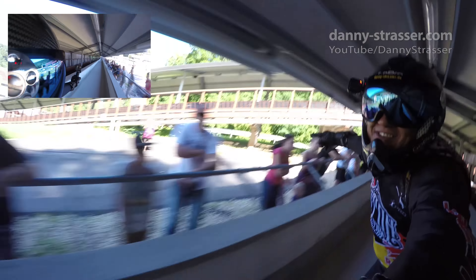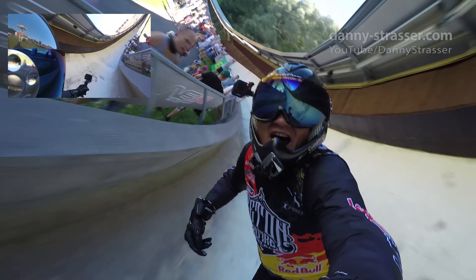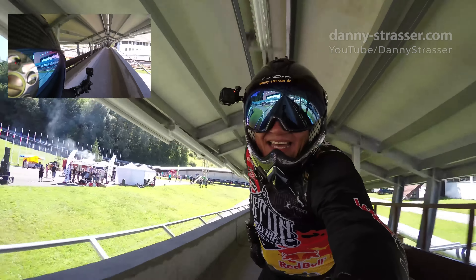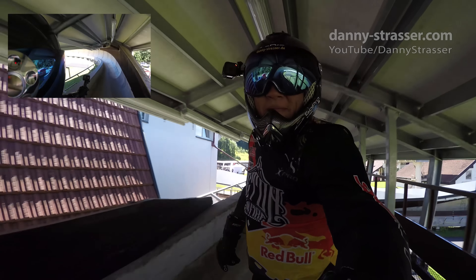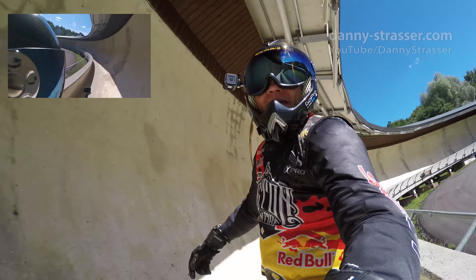Look at all the people here, it's crazy! That's really crazy! Come on, see here! Woo! We're in a hurry!